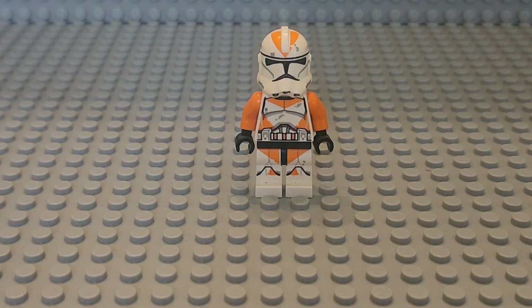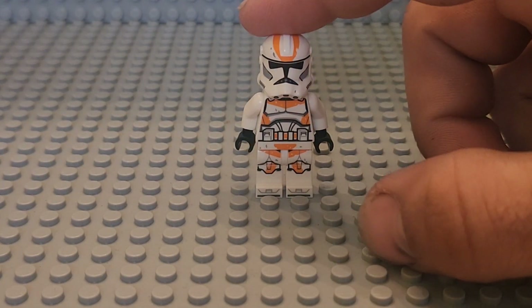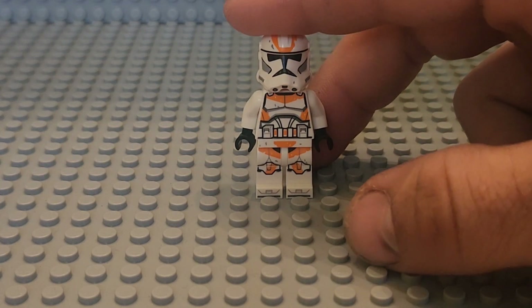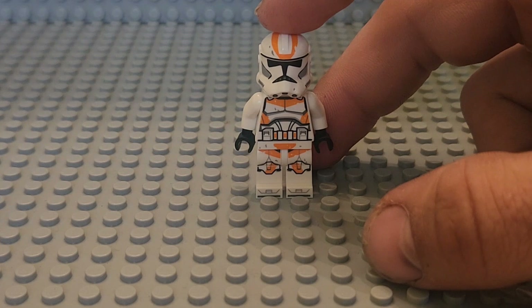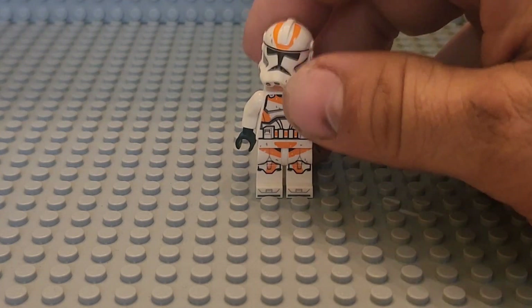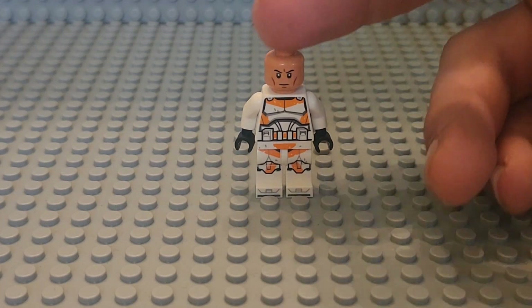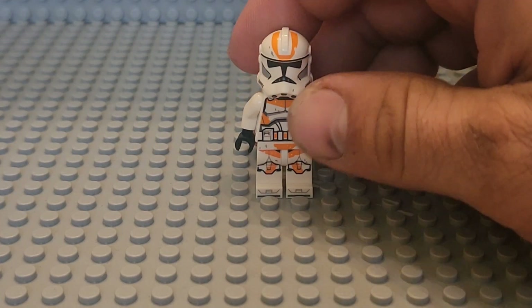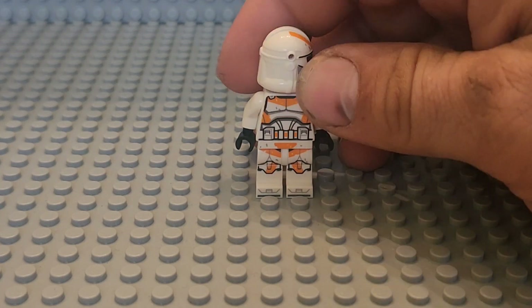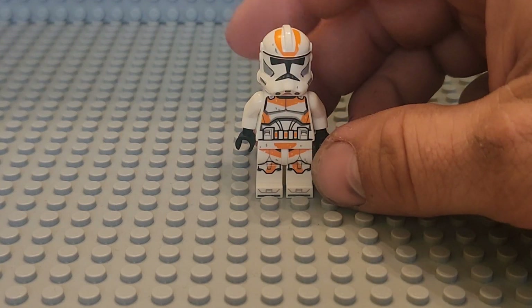We'll take a quick look at the 2022 version. After 8 years, they finally came out with another 212th. They went bad on the helmet printing, but they updated the face to more of the correct nougat color. They also updated the helmet, though the fin is bad and bowed out, and there are helmet holes. But they kept the battle damage, which I really like.